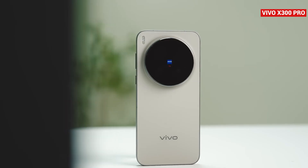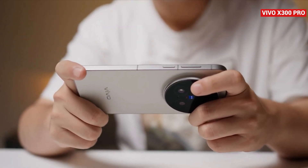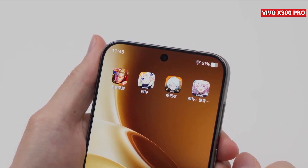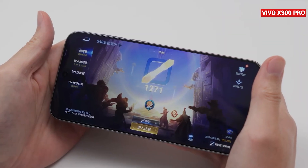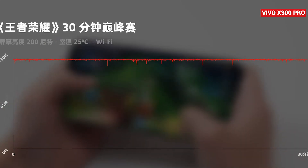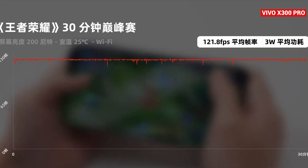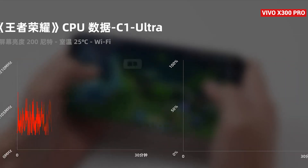Benchmark numbers only tell part of the story, so let's move to real-world gaming performance. We tested four different games: Honor of Kings, Genshin Impact, Star Rail, and Zenless Zone Zero, covering everything from light loads to heavy CPU and GPU demands. Starting with Honor of Kings, running at 120fps on the highest graphics settings, the Vivo X300 Pro averaged 121.8 frames over half an hour. The 1% low was 110.5 frames, with power draw at just 3 watts, and battery usage only 4%. The CPU scheduling was highly responsive, dynamically adjusting core usage in real time.